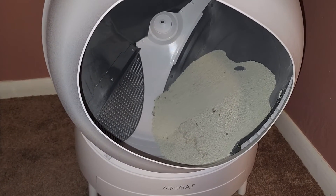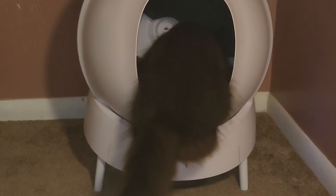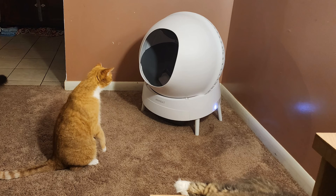To save $100 on your AmyCat automatic litter box, use the code in the video description. Thanks a lot for watching. Make sure to hit that like button and tune in for more videos in the future.